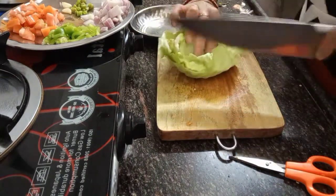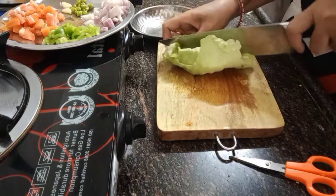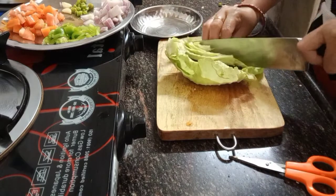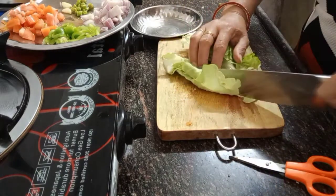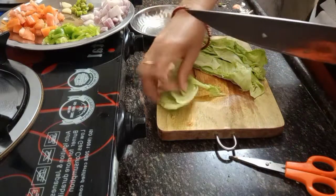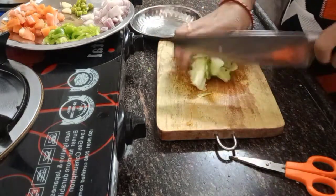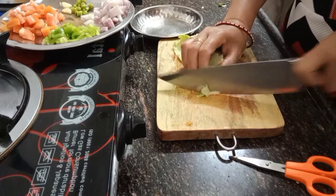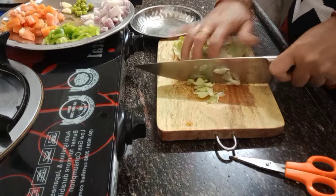Now cutting the vegetable - the cabbage. You can cut it very very thin. Cut the vegetable very thin so that it's easy to cook, because this type of vegetable is quite hard. That's why I cut it into very thin pieces.